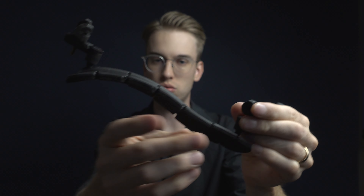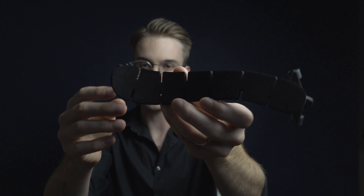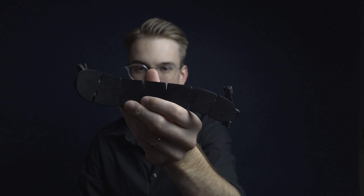Looking at it without the violin, it has the ergonomic shape of a Mach 1 shoulder rest, but it almost has the feel of a Bon Musica. One thing I like about the Bon Musica is that it has a hook so it doesn't fall. However, my biggest complaint about the Bon Musica is that it is so heavy and made of metal. I think you can actually consider the SAS as something lighter and more ergonomically friendly than the Bon Musica.